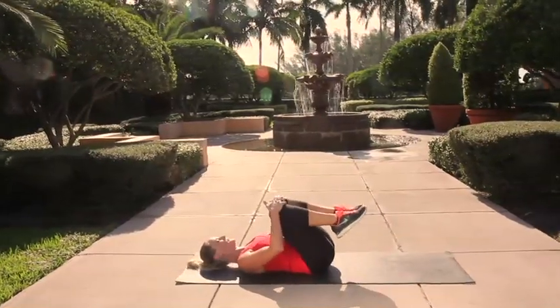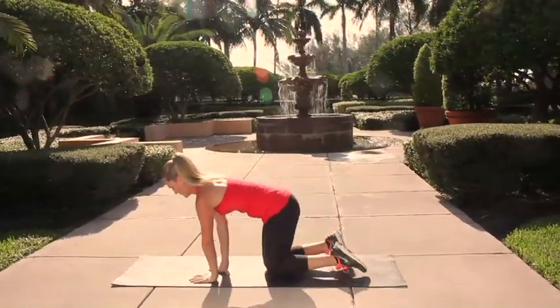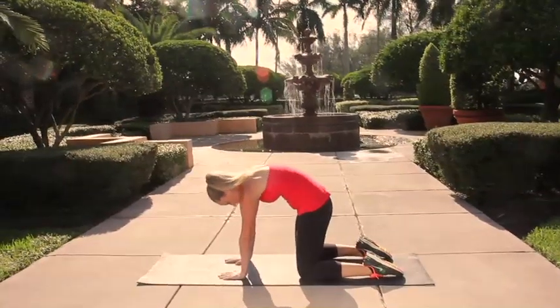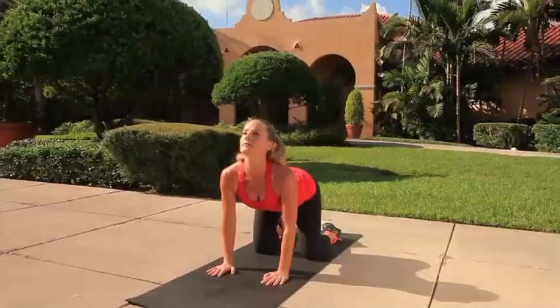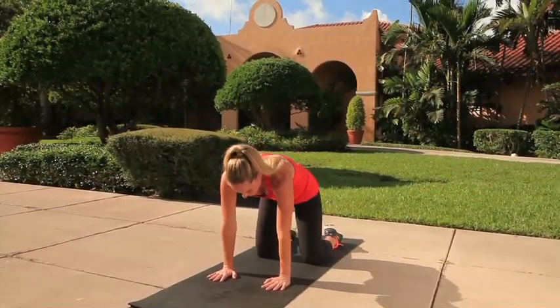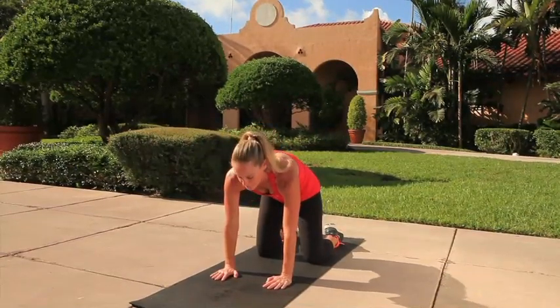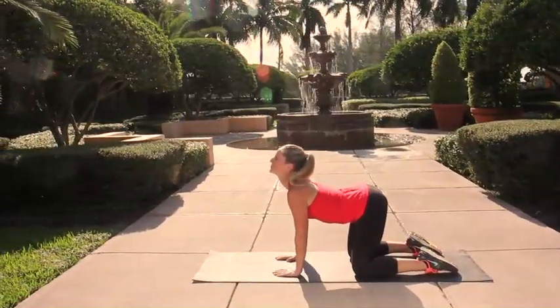Go ahead and bring yourself up to a seated position, coming back up onto the hands and the knees. We're just going to stretch the spine with a cat-cow stretch — inhale, round your chin into your chest, tucking that tailbone under, and then exhale, arch through the back, dropping your belly button towards the floor and looking up towards the sky. Take a nice deep breath here, inhaling deeply as you round the spine, exhaling fully as you arch through the back.